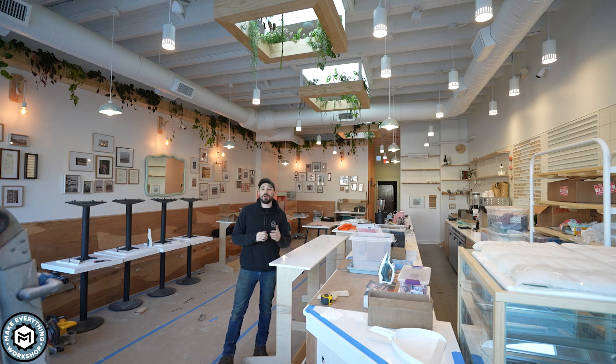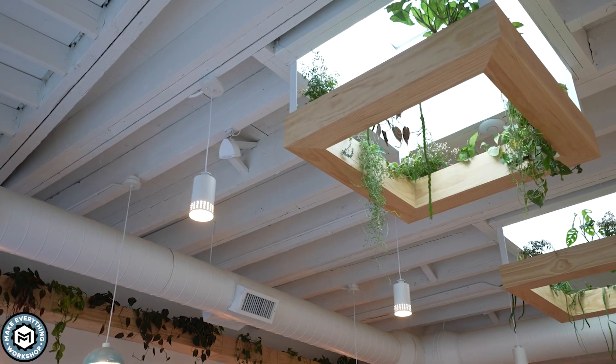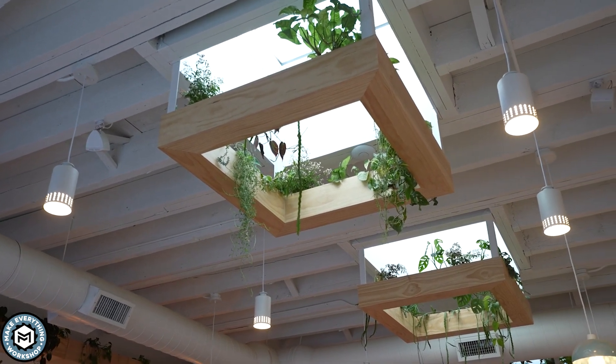Hey, I'm Chris. Welcome back. We are at my friend Chelsea's restaurant, and I'm going to show you how I made these really simple skylight-mounted planter boxes to add a really cool focal point to this space while also letting light in. Check it out.